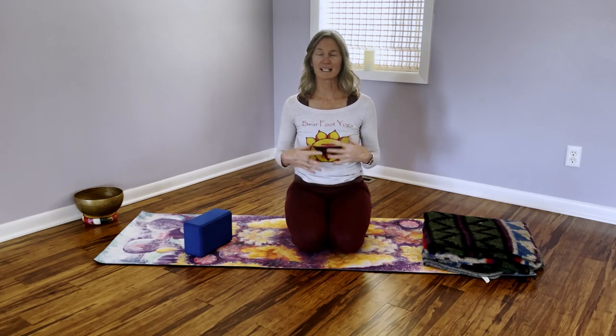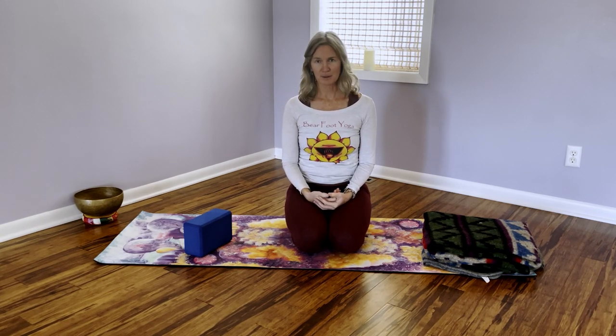Hi Megan. Thanks for joining me on my YouTube channel where I'm putting together a series of somatic shorts, and these first ones are focusing on your neck and shoulders. Typically a very problematic area, but there are ways that we can decrease our own pain and create freedom in our body through very simple, safe movements.